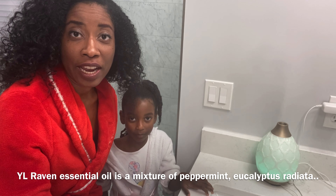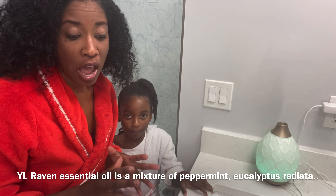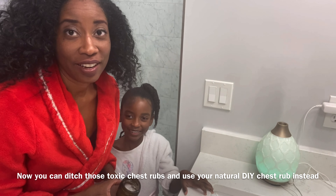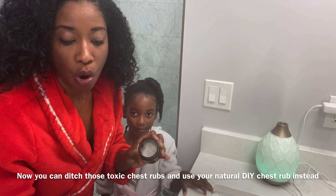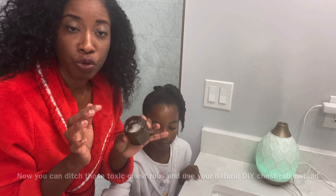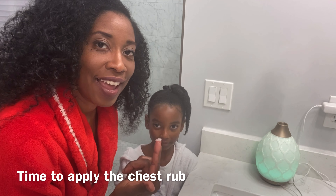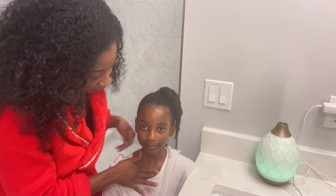Now we're going to use the Raven essential oil — we're going to drop about 10 drops in. Here is our chest rub that we have made: it's a mixture of coconut oil and the Raven essential oil.